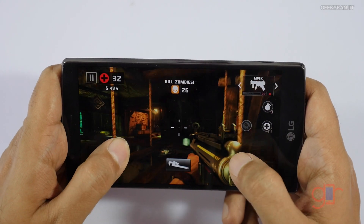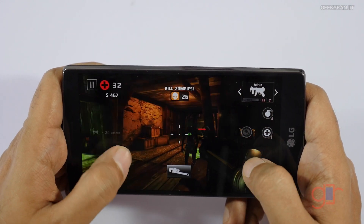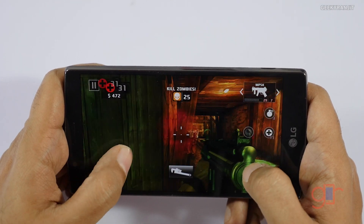As you can see, it's running Dead Trigger without any issues. Let's now move to some heavier games and see how it handles those.